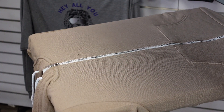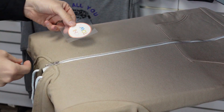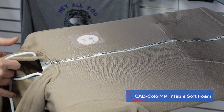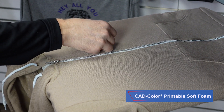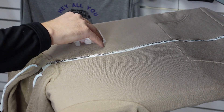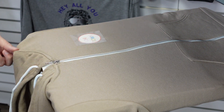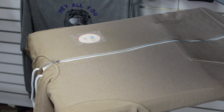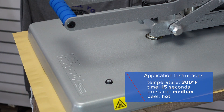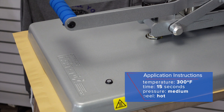Then we're going to position our transfer. In this case, we have a printable soft foam material. I'm just going to make sure my alignment is correct by pinching the top shoulder of the garment and centering the graphic. Cover with the cover sheet and apply. Printable soft foam, which is a dimensional product, takes 15 seconds to heat apply at 300 degrees at a medium pressure.